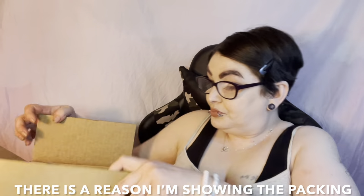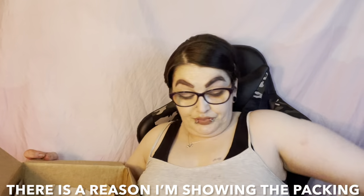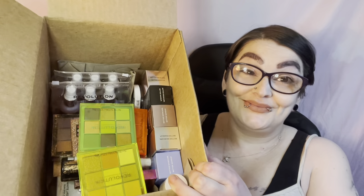Let me take everything out and then we'll get into what I got. Look at this — it is packed! Something broke, which doesn't surprise me, because look how it was packed — just some paper over the top. Come on, did they just throw everything in there?